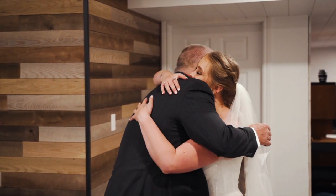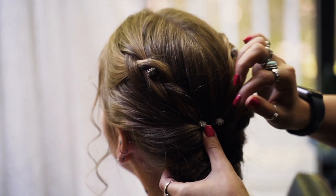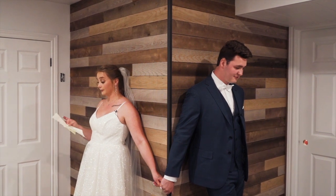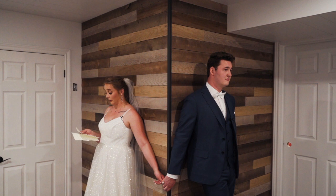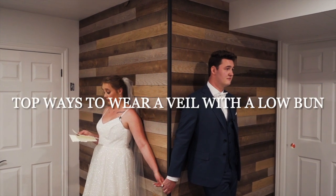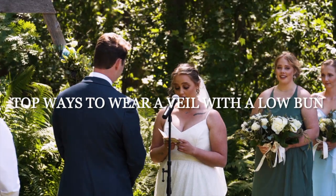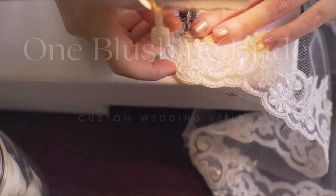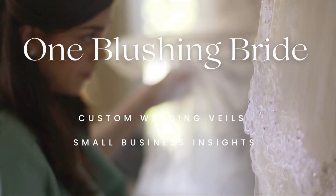If you're a bride planning on wearing a beautiful low updo for your wedding day, you might be wondering how to pair this with a wedding veil without sacrificing the beauty of your hairstyle. In this video, we are going to learn the three top ways to wear a wedding veil with your low bun. Make sure you listen to the end to find out how to make sure that your veil stays put in your hair all night long without falling out.